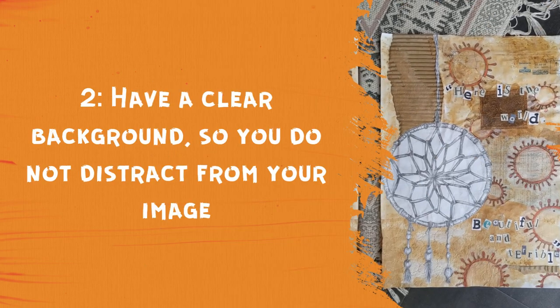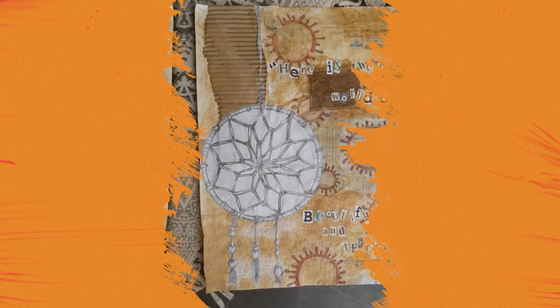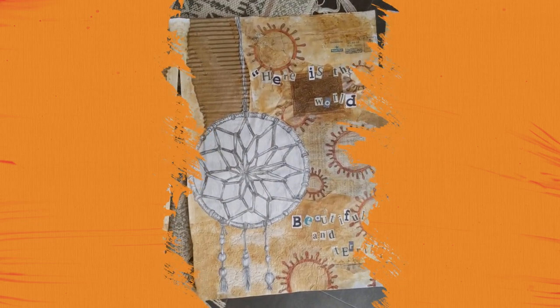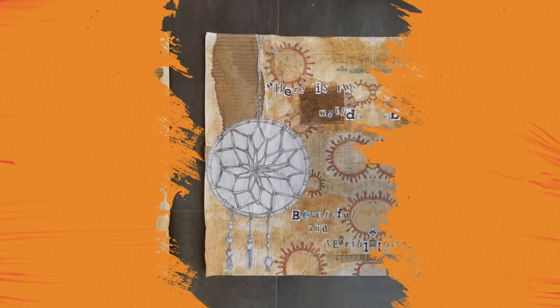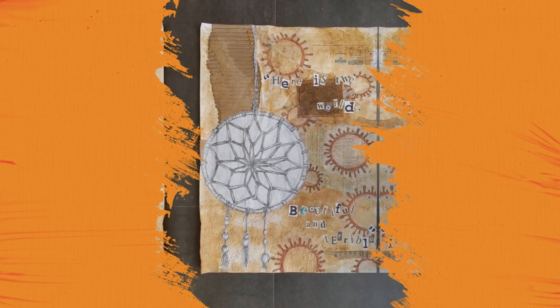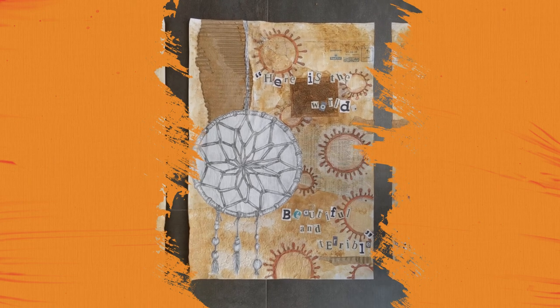Step two: make sure you've got a clean background behind. I just wanted to show you — you can see some of my rug coming in, you can see some of my flooring, so there's lots of things going on behind. Ideally, I want to have a plain background. Here we go — I've moved things out of the way and you can see behind it is just a very plain background, not distracting from my final piece.